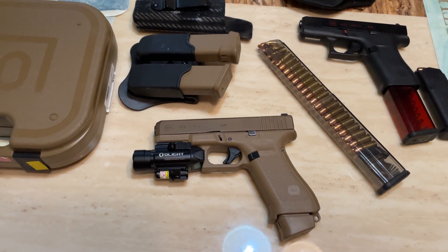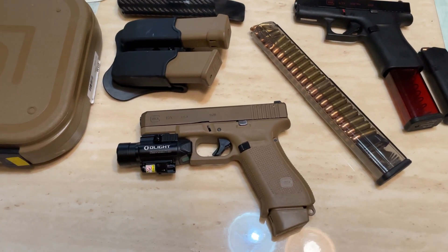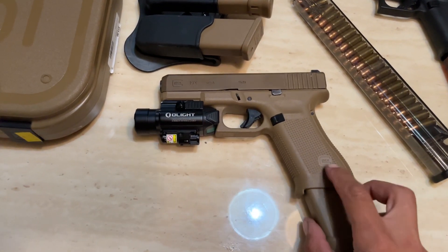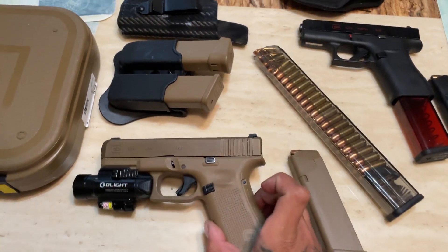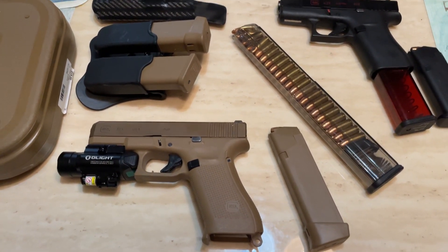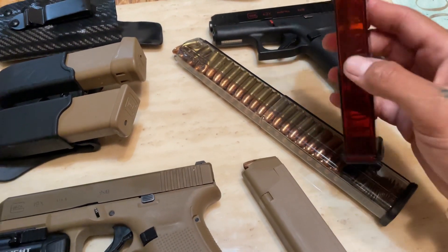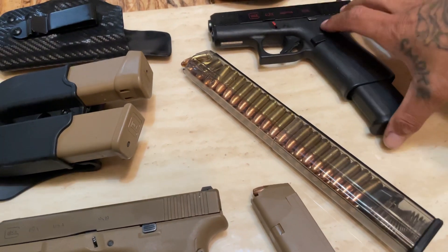What's up guys, I wanted to do a quick little update video on my 19x — I've had it for a little while now. Both guns are unloaded, I checked before. I have videos on the 43x, which is now my wife's. She doesn't care for the ETS 19-round mag, so there's nothing in that — I just keep the 10-round mag full for her.